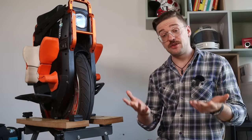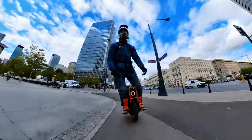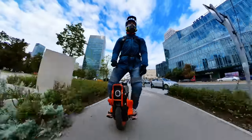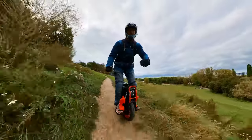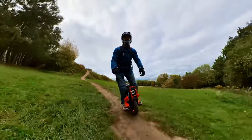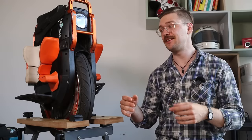Before we get into the nitty-gritty, huge thanks to Inmotion for sending me this wheel for free so I could test it long-term. Also, if you want to get a wheel like this in Europe, feel free to use my coupon code WRONGWAY for five percent off at my ewheel. In the UK there's Personal Electric Transport, and in the States check the links below.